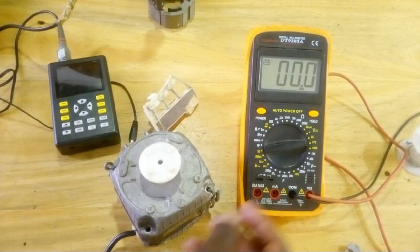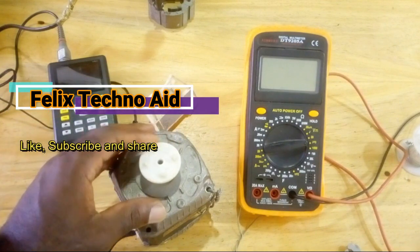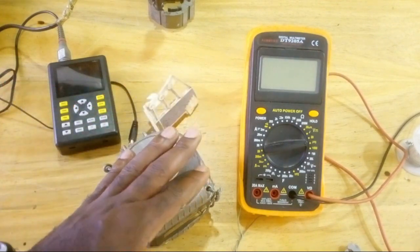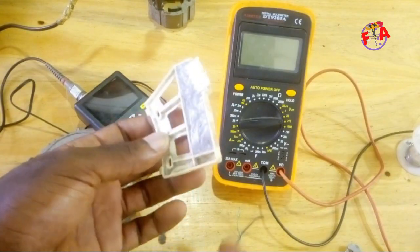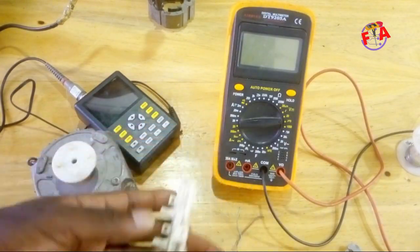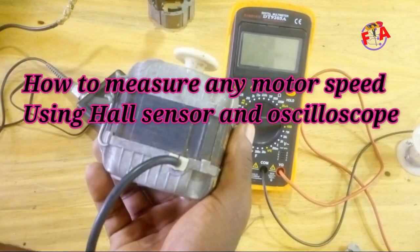Hello everyone, welcome to my channel FelixTechnoEd, where we help you increase your knowledge through technical videos. If you are new here, make sure you hit that subscribe button. In this video today, I'm going to show you how you can check any motor speed using a Hall sensor.